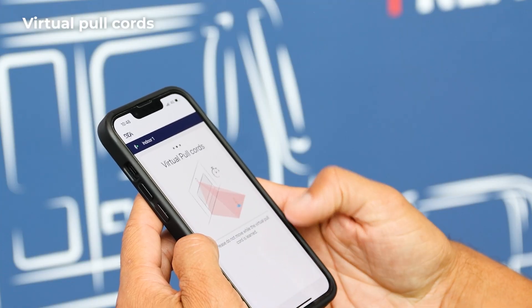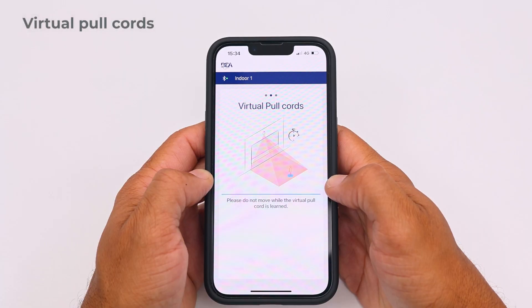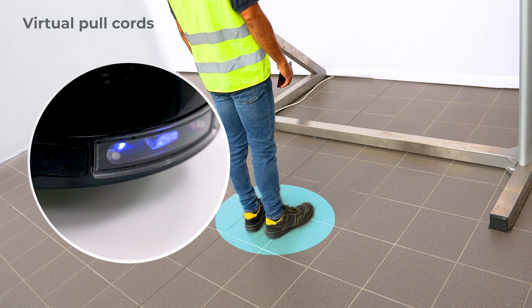Then start the pull cord learning. Please do not move until it is completed successfully. To verify, step back into the pull cord area. If the green LED on the sensor flashes quickly, the pull cord is active.